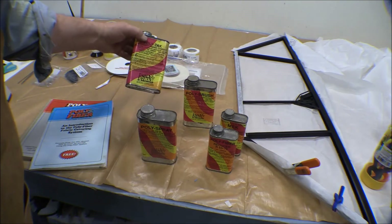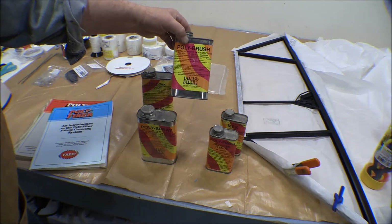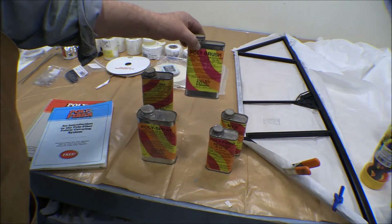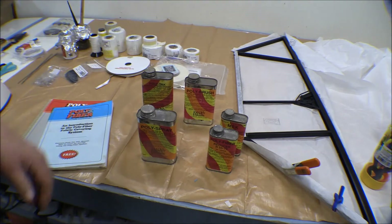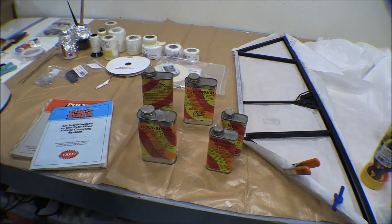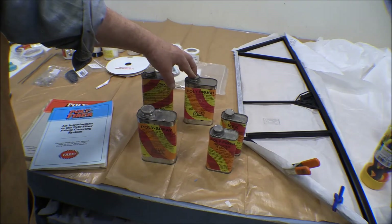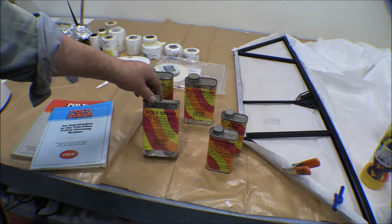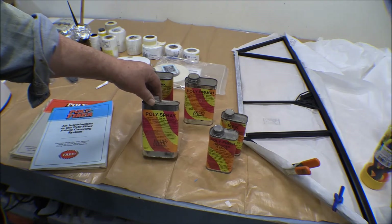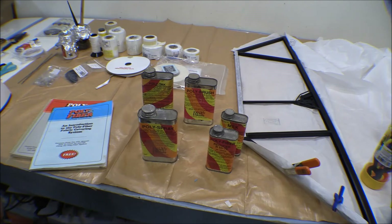These three products are all essentially the same thing. Poly-Tac is a little thicker — you can thin it with MEK. Poly-Brush is a little thinner and you thin it down with a reducer. It has a pink dye in it so you can identify places you've brushed it on and don't miss anything — kind of like the primer you use when gluing PVC pipe together, tinted blue or purple so you can see where the joints were made. Poly-Spray has powdered aluminum in it, which makes it silver, reflects UV light, and protects everything underneath from UV radiation, keeping the sun from rotting the fabric.